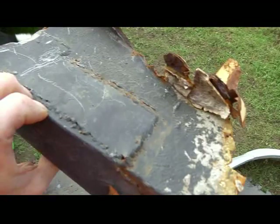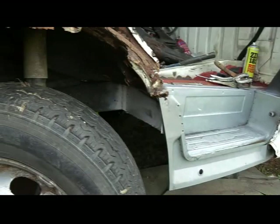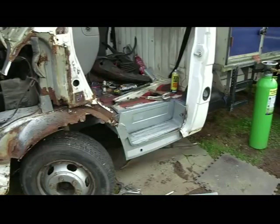From this side as you can see it's pretty bad, been patched a few times not very well, so I'll cut it right out. I've put a new one in and you can just see it under there, but I've got to cut all this out today, and then hopefully try and get the new arch on which is down there. It's coming together, taking longer than expected but we're getting there.